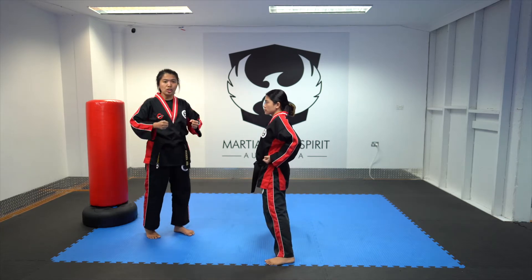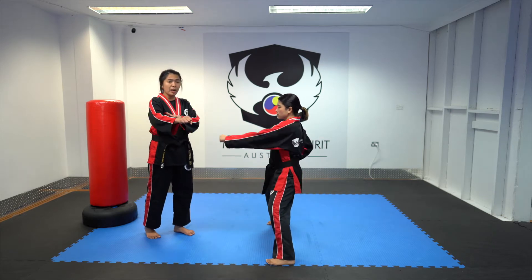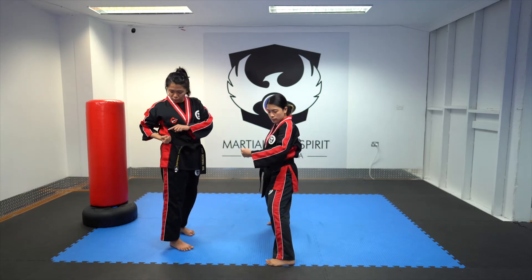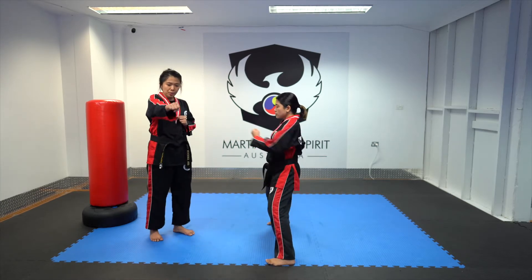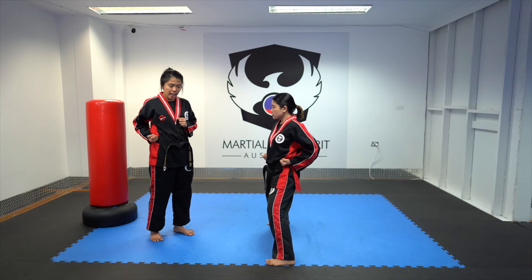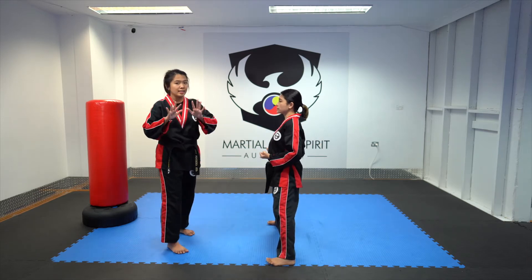Now you can do it on the other hand as well. Ready? Fast — go, 1. Remember, as we pull our hand, we have to twist our hand and make sure it's facing upward. Ready? 2, 3, 4, 5. Do this exercise for 10 times.